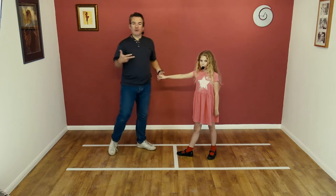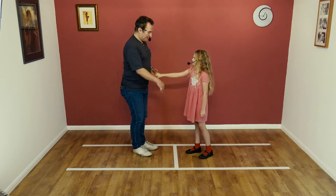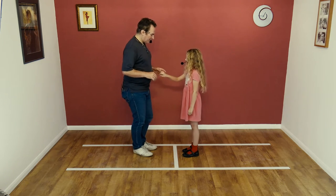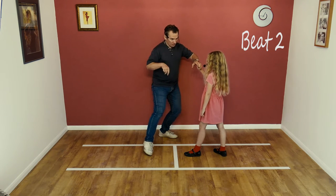So it's a three-beat move — it's really quick. It looks like this to the beats, hopefully. Okay, so beat one is step back, beat two is literally step and turn.